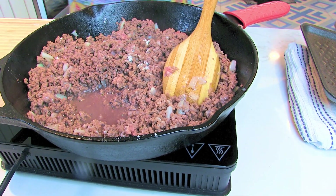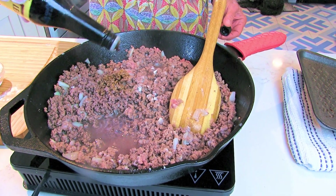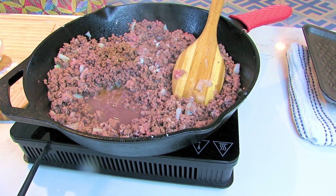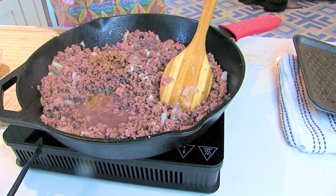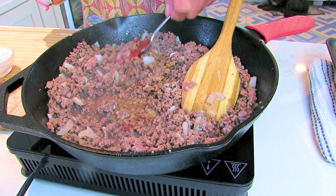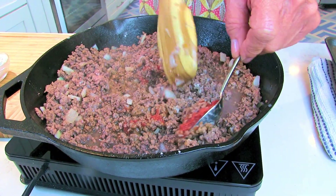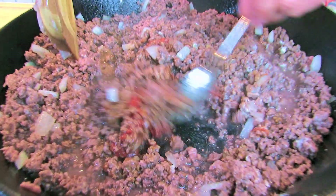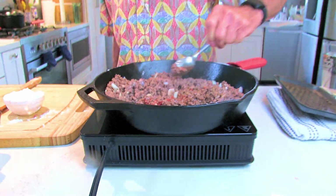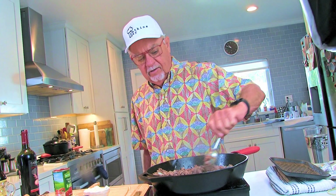Now we're gonna add a little bit of Worcestershire sauce — maybe two or three, about three tablespoons of Worcestershire. And I'm gonna add a tablespoon of tomato paste. That gives it a really good flavor — tomato paste and red wine together.